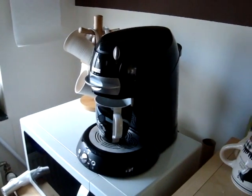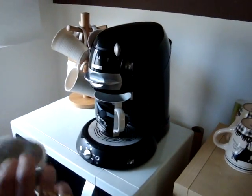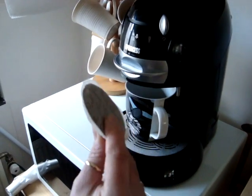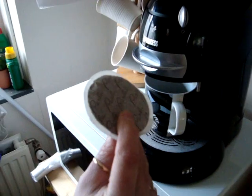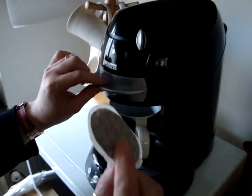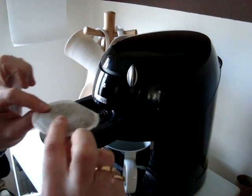This is our coffee maker. It uses coffee pads — in America they call them coffee pods, not to be confused with a sanitary pad. I'll call them coffee pads since that's what I'm used to.